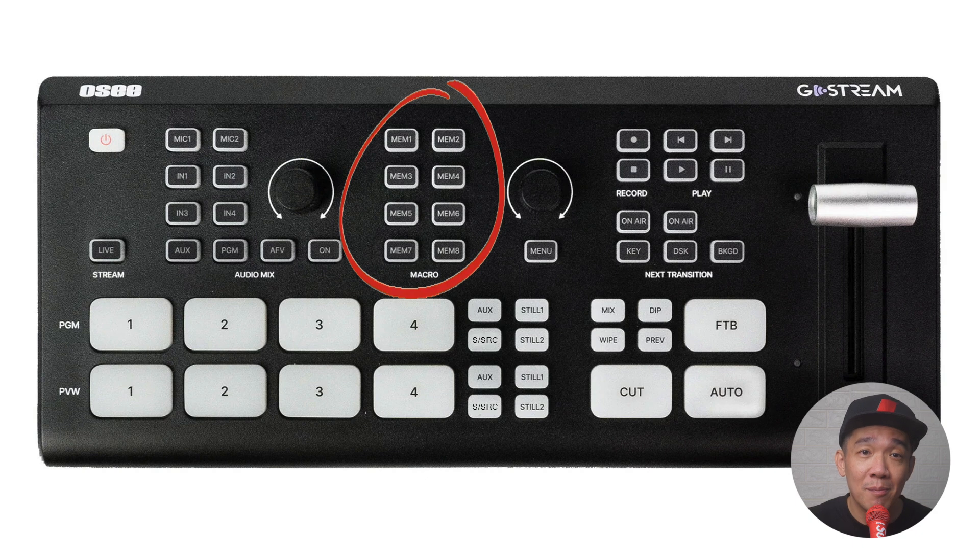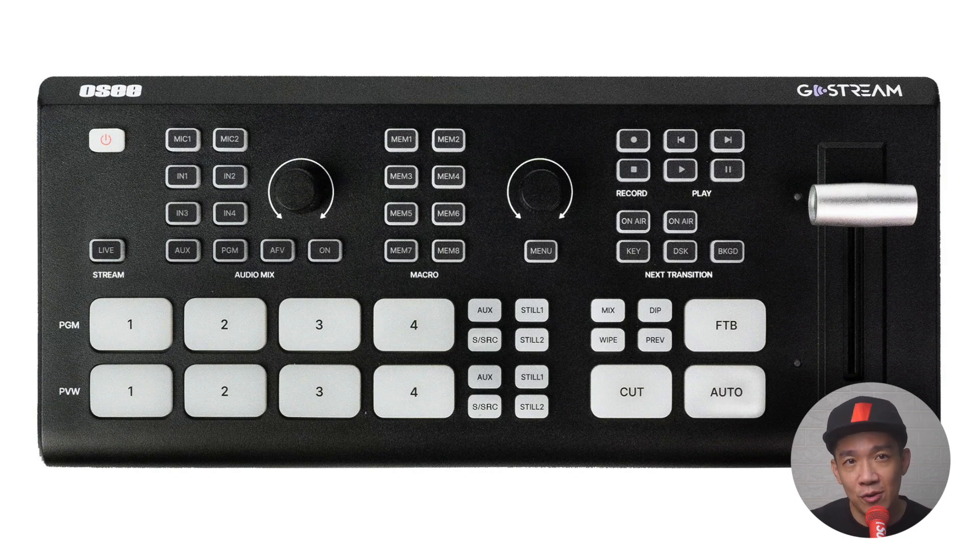The macro section — for those who don't know what macros are, it's basically a programmable memory action that allows you to execute a series of actions by pressing a single button. You have eight programmable memory buttons. Press and hold for about three seconds, the button blinks, then you execute your commands to register them to that memory. Press the button again to save and store that set of actions.